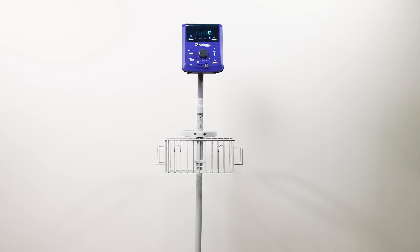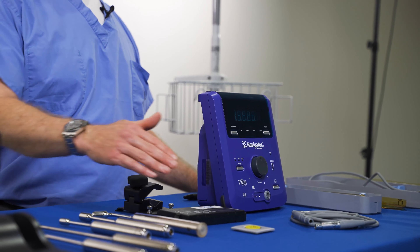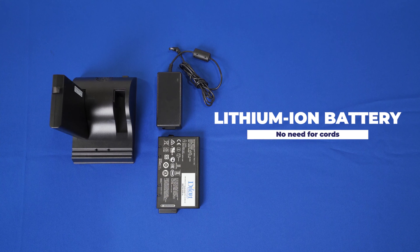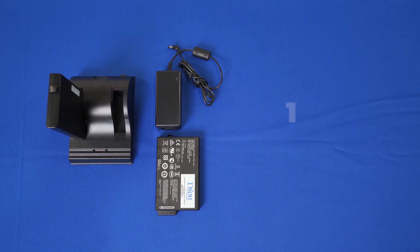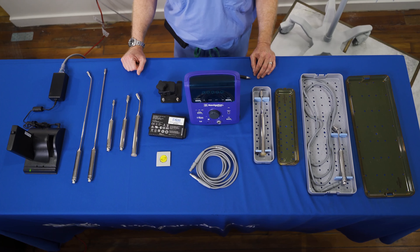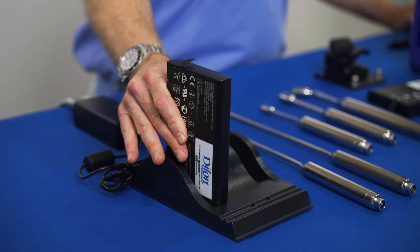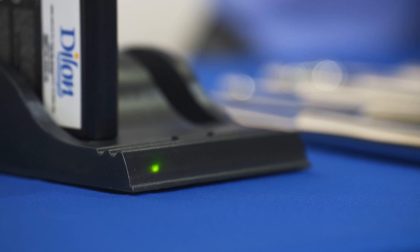The Navigator 2.0 control unit is rechargeable, cordless, and compact. It can attach to an IV pole or the Navigator rolling cart. First, you will need a fully charged lithium-ion control battery. Remember to always start a procedure with a fully charged battery. The battery mitigates the need for a power cord, which can add an unnecessary trip hazard in the operating room. A fully charged battery will provide over 10 hours of continuous use. To charge the battery, insert it into the charging cradle, which has two ports. The system comes with two batteries so you can charge them simultaneously.